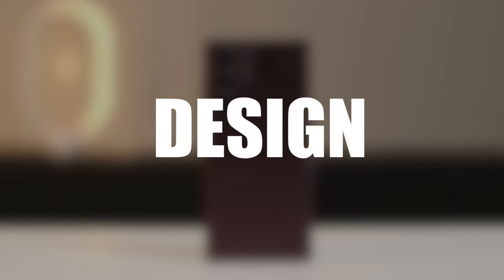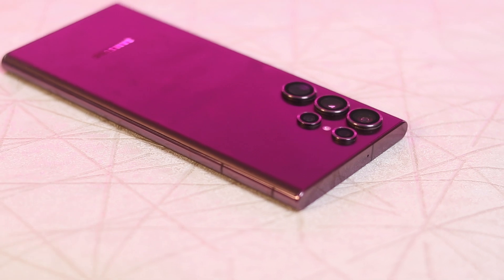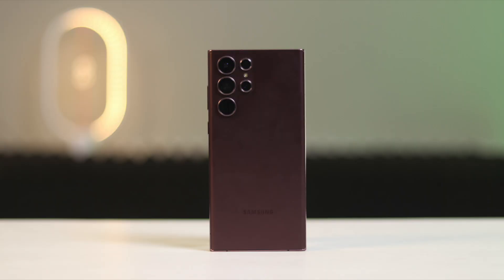First up, we have the design and build quality. The Samsung Galaxy S22 Ultra has a metal frame and a glass back. It is available in 4 colors: Pantone Black, Pantone White, Green, and Burgundy. The phone is 8.9mm thick and weighs 229 grams. It is a bit thicker and heavier than some other high-end phones, but it still feels comfortable to hold and use. The build quality is excellent — the phone feels solid and sturdy with no creaks or bends.